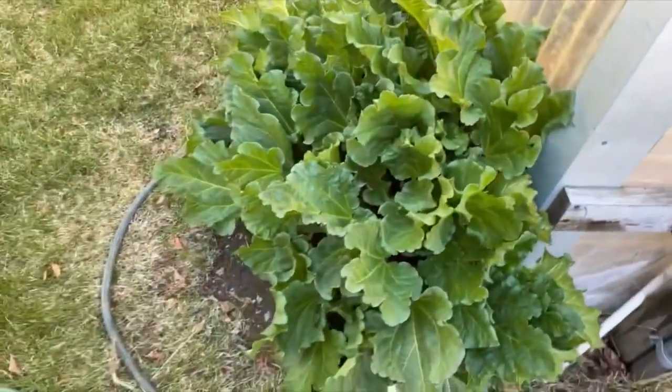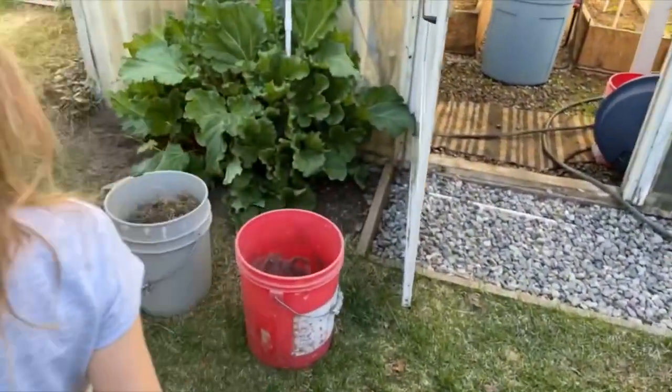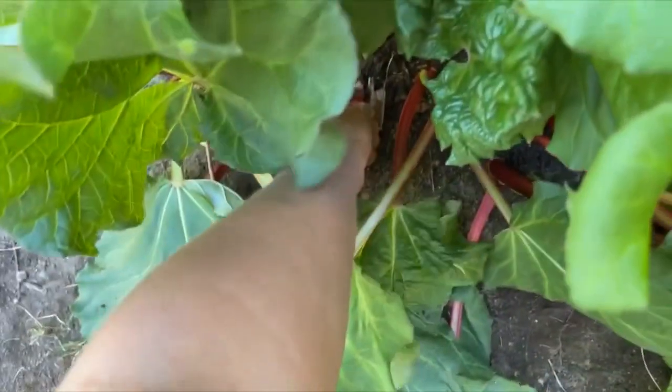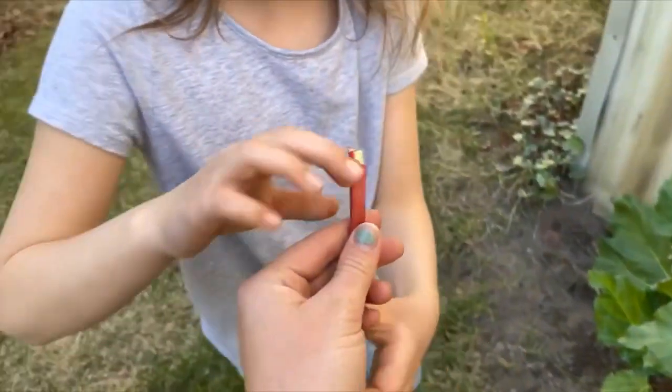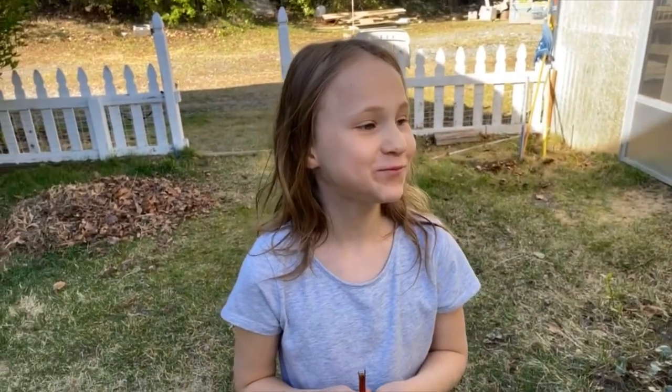What's really good is this rhubarb over here — it's humongous. You don't eat the leaves, you get the bottom stem, the very bottom right here, and you eat the stem. Delicious!